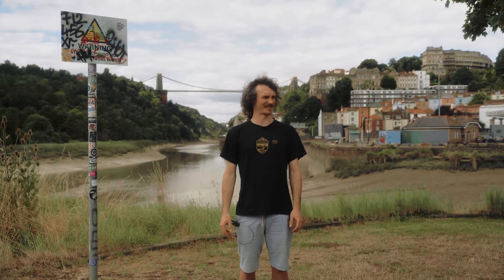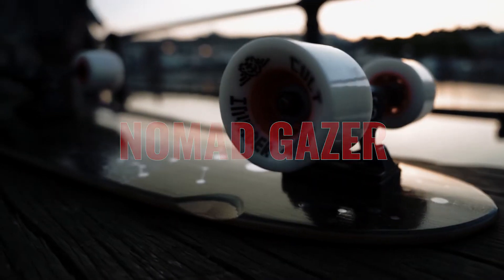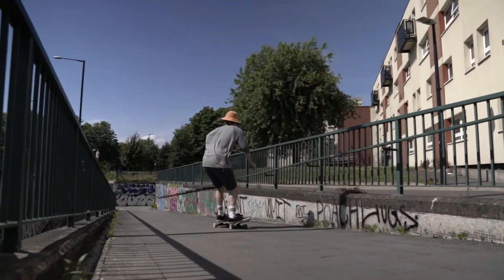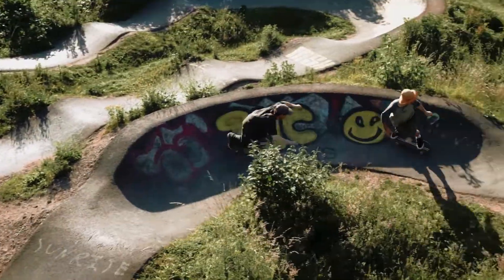Last but not least, we've got the Nomad Gazer. Maybe the best of both worlds — bamboo and composite construction, super snappy pop, super fast wheels, really grippy. The destroyer of pump tracks.